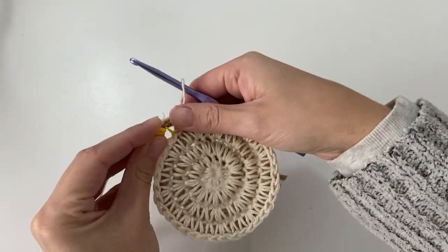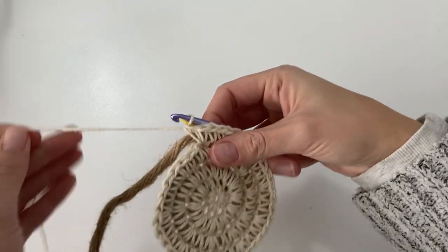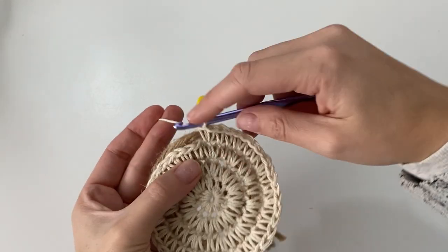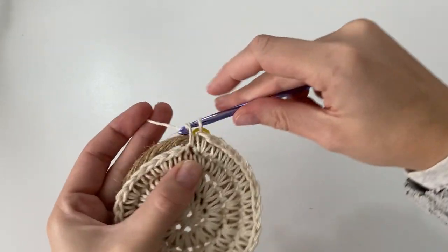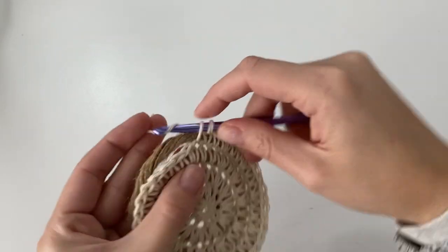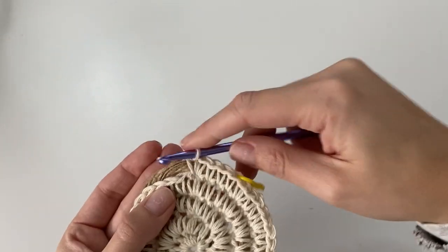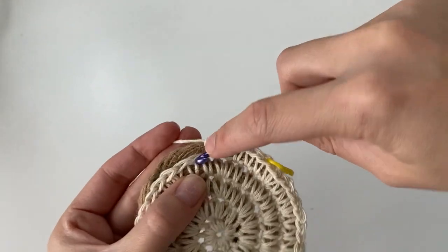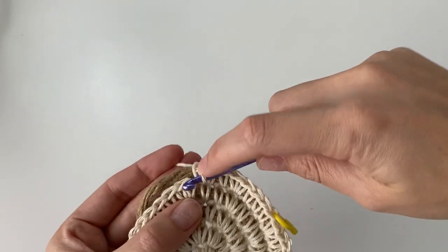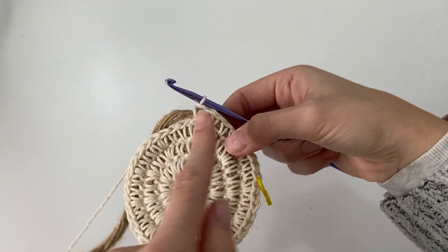Now you should have a total of 40 single crochet, and we can begin round 5. Move up your stitch marker. For this round, work one single crochet into the first stitch, one single crochet into the second stitch, one single crochet into the third stitch, and then in that fourth stitch make an increase — two single crochet. Repeat that again: one, one, one single crochet, and then an increase of two single crochet into the same stitch, all the way around.